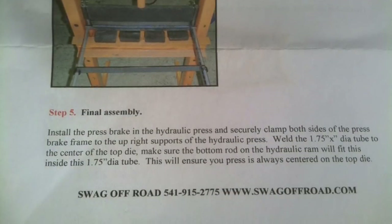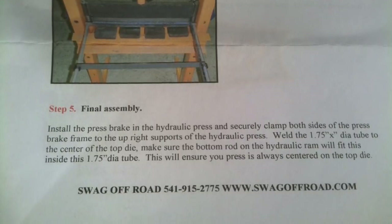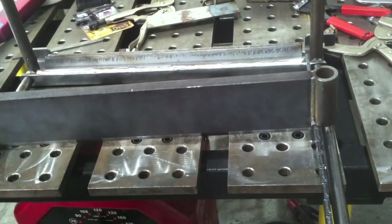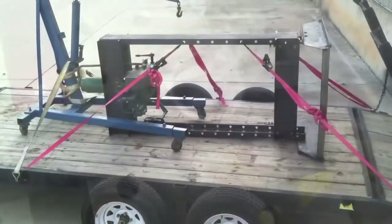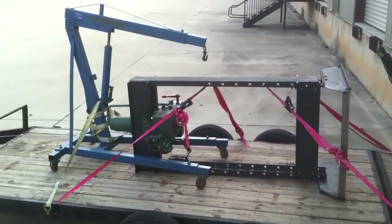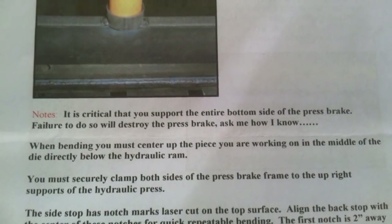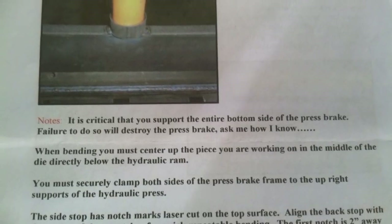Last is welding a little guide tube where the ram from the hydraulic jack goes in. You just need to get a good mark on the center — I like to use a silver Sharpie for marking hot-rolled steel. The press I'm going to be using has a tapered shaft on it, so I'm probably going to get my machinist buddy to make me a little adapter so that tapered shaft will fit right in there.